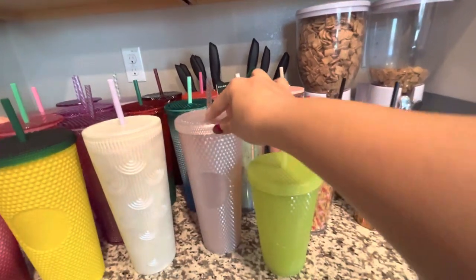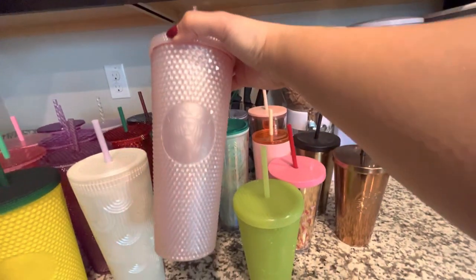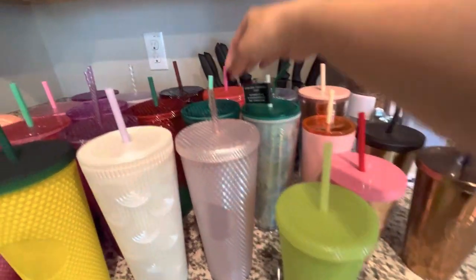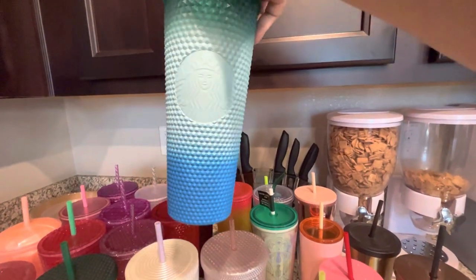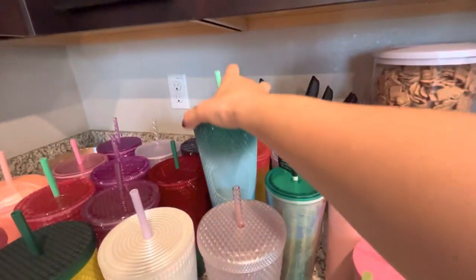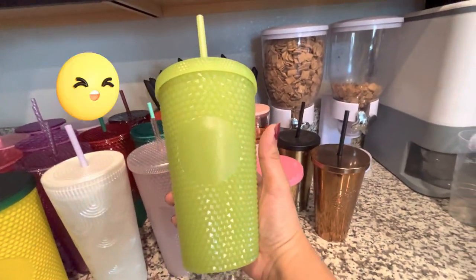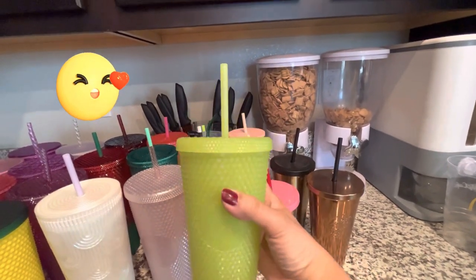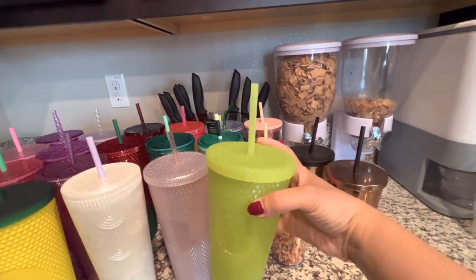This one is from Mexico — one of my co-workers got it for me when she went to Mexico, so shout out to my co-worker, thank you! This one is from my bestie Rose. I wanted the venti but she could only find the grande, but it's okay — I appreciate you, thank you!